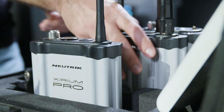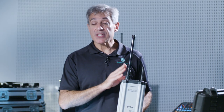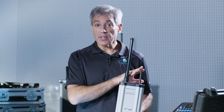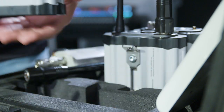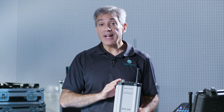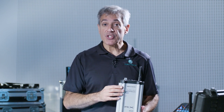Depending upon the base station that you purchase, Neutrik includes one or two different antennas. When you purchase a transmitter, or TX, Neutrik includes both the 5 GHz 6 dBi omnidirectional antenna, as well as the 2.4 GHz antenna for setup, monitoring, and control via a tablet app. The receivers, or RX, include just the 2.4 GHz antenna. Neutrik does not include the 5 GHz antenna because there are five different antenna options to choose from, and dependent upon your setup, it'll make the most sense to pick the right antenna for your application.